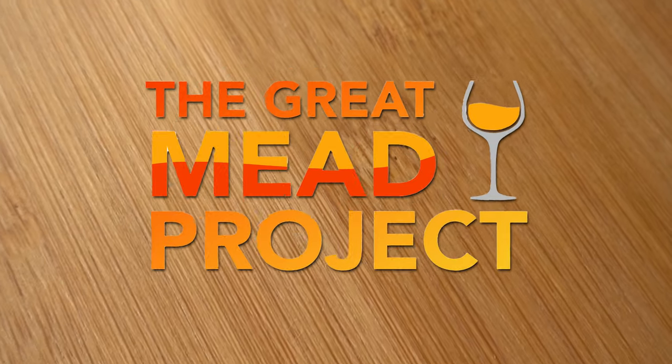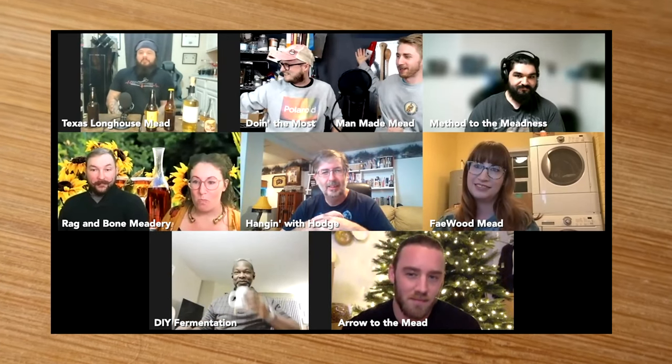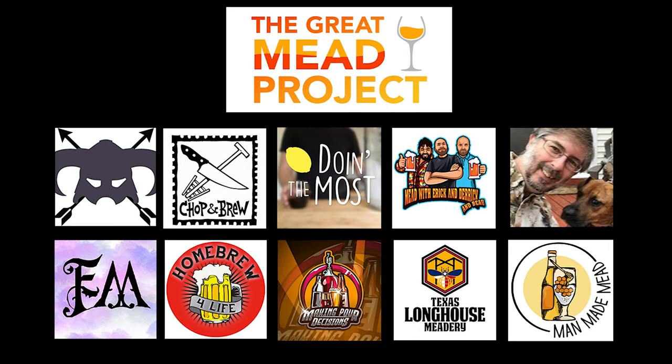Welcome to The Great Mead Project, year two. Last year we had a blast making a community brew with a set of ingredients and we wanted to do it again. For this year's Great Mead Project, we wanted to do something different. We first collected a great group of home brewers with YouTube channels to embark on this journey.